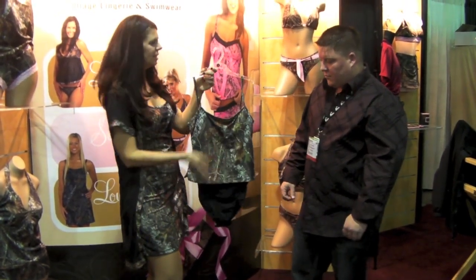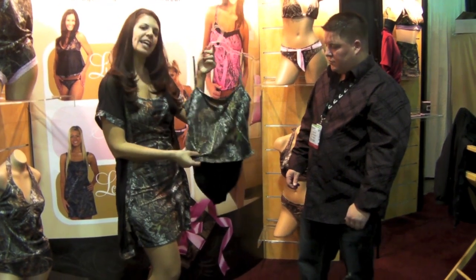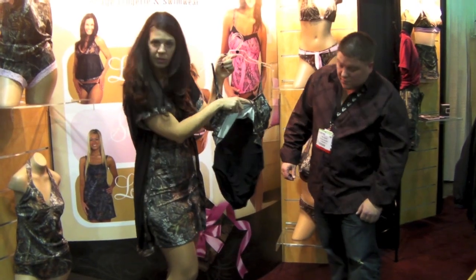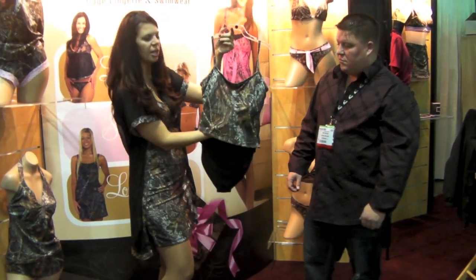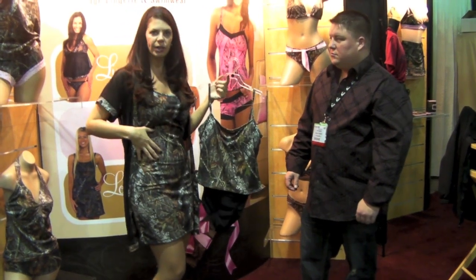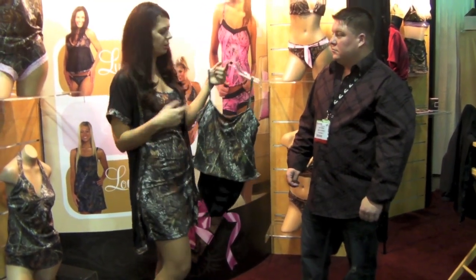Well, like you said, this is part of our swimsuit line. This is our tankini one-piece. The great thing about this is that it is a one-piece swimsuit that's black, and it's got that tank top, so it's a little bit looser for those women that don't want something really tight around their midsection, like a traditional one-piece would be.